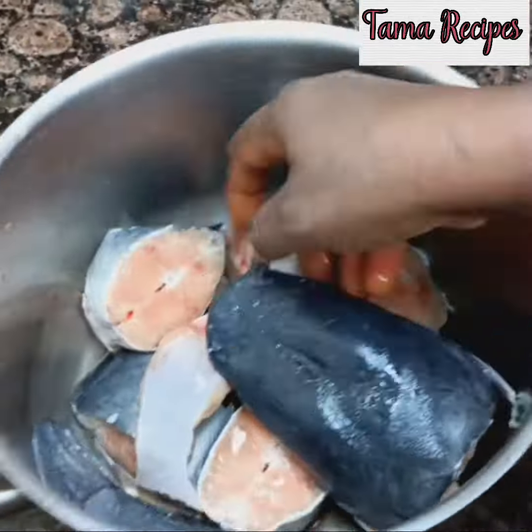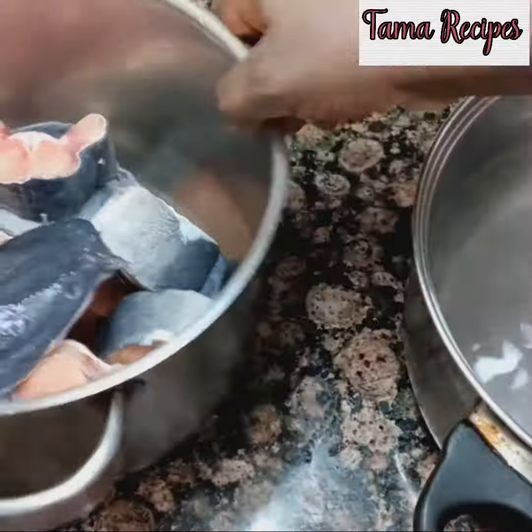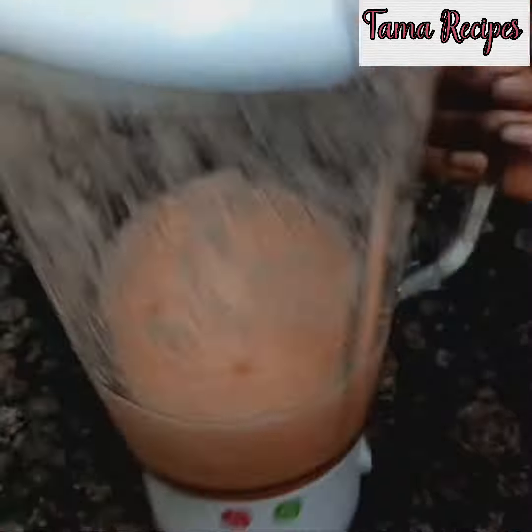We are using catfish. Wash it thoroughly with lemon or with alum to remove the sliminess from it. Then boil hot water — not too hot, not too cold — parboil the fish, cover and keep aside.